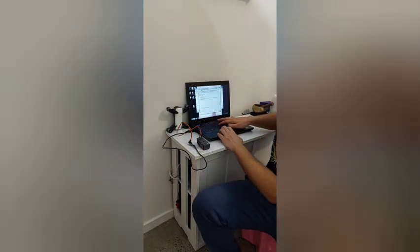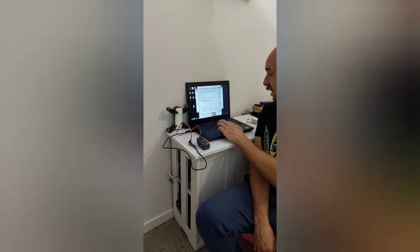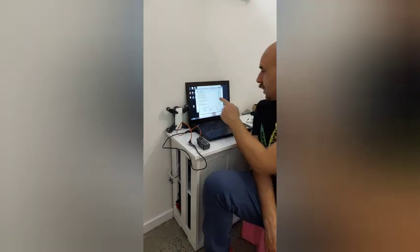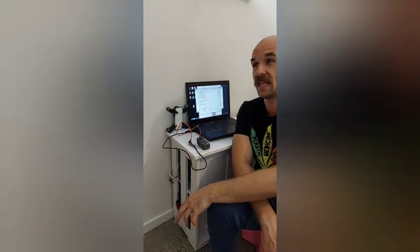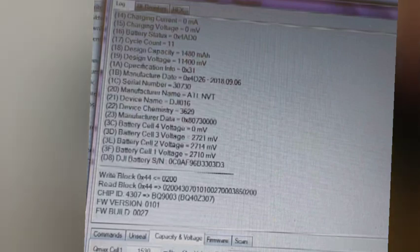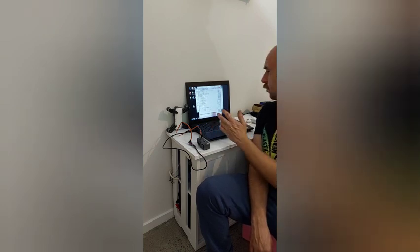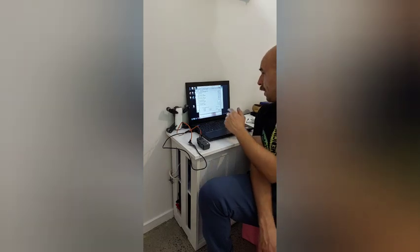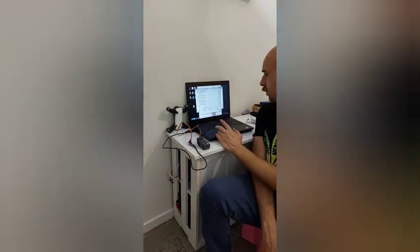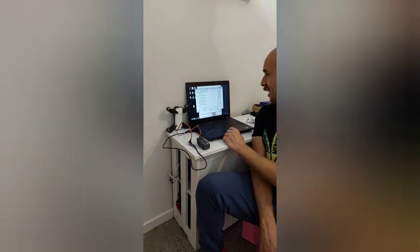You just click on the software — the options on the right are grayed out until you connect to the board. Once successfully connected, you read the information so the board communicates to the battery and gives you all the details. When I first did this my battery was in permanent failure and the cell voltages were less than 3000 millivolts, around 2700. Next you want to unseal the battery, clear the PF permanent failure faults — if it doesn't work the first time, click it again — then clear your PF2 faults, then click reset chip.